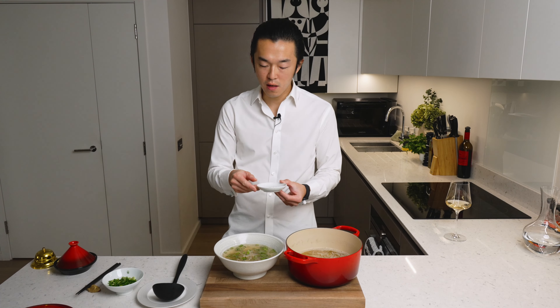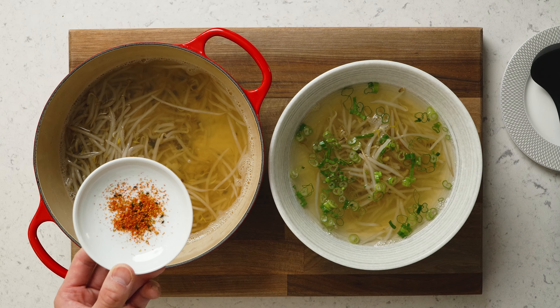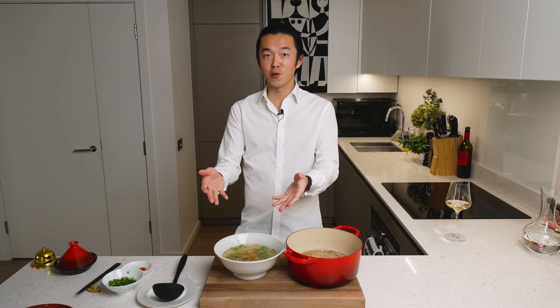And again, not authentic — I'm using Japanese seven spice, shichimi togarashi. But you can use any kind of chili powder, or skip it if you don't want it spicy. And there you have it: my hangover cure for the day. Bean sprout soup. A wonderful budget meal. I hope you enjoy.